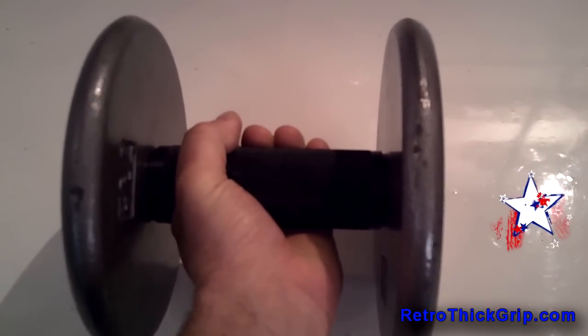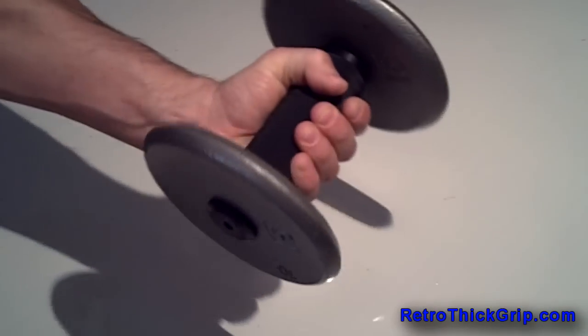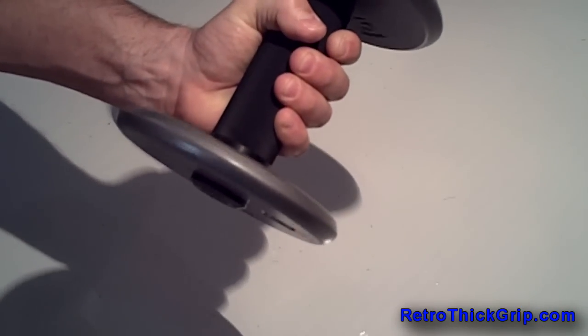Thick grip training helps with many things, such as allowing the trainee to recruit more motor units while training, as well as working on grip strength that can transfer to practical applications in martial arts, grappling, and other sports where grip strength is important. Our handles also rotate, which alleviates joint pain.